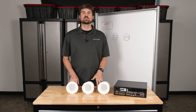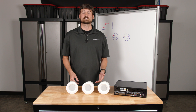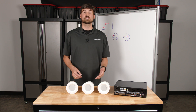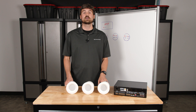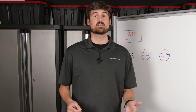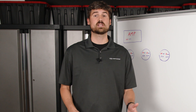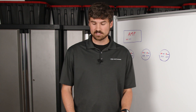In a 70-volt distributed audio system, the beauty behind it is that you can have as many speakers on a system as long as you have enough power in your amplifier to do so, and the appropriate size speaker cable. Daisy-chaining, in short, is basically just running everything in parallel. You're going from one speaker to the next, to the next, to the next. So we're going to demonstrate that today.